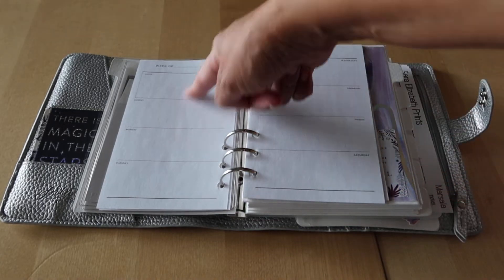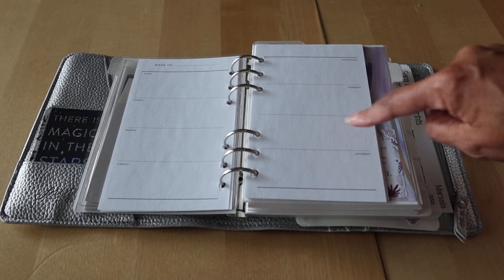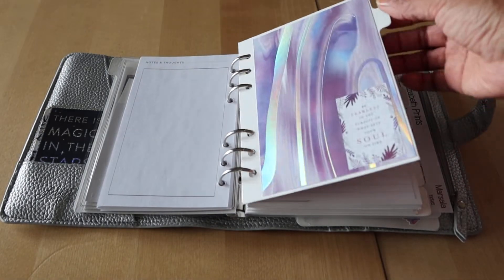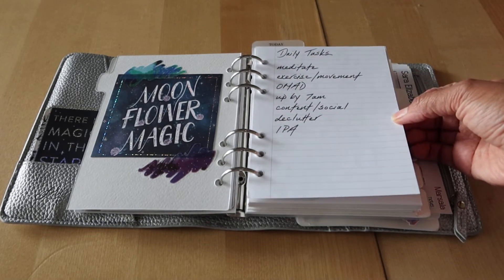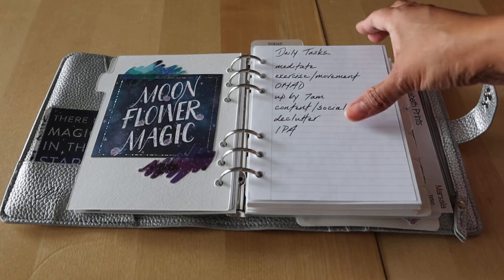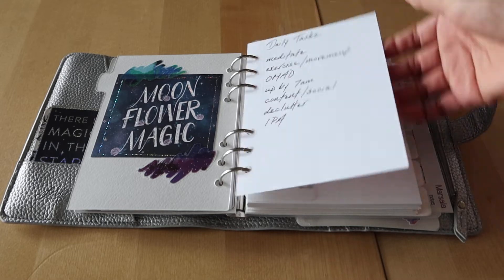You have the month on two pages and then the week on two pages, and you can see they're a little narrower than the B6 size. I also put my daily tasks in here because I thought about using this ring planner as kind of a checkoff to-do list and notes planner, and I still might do that.